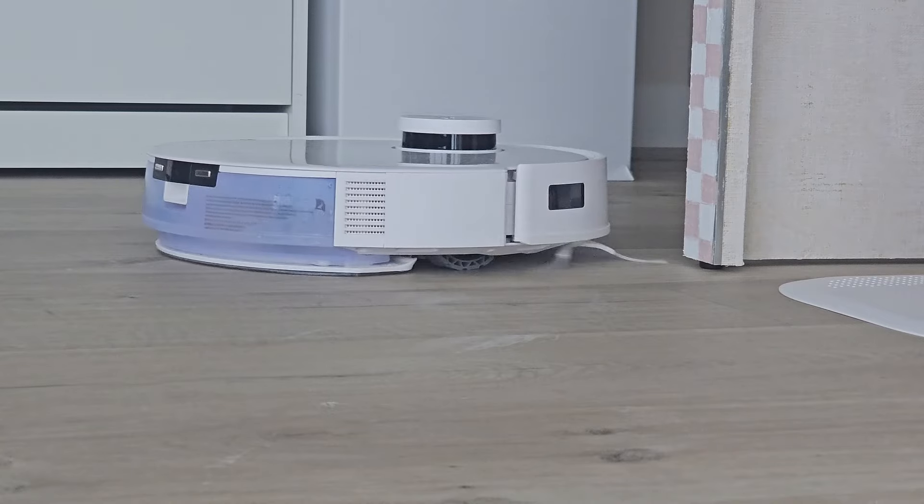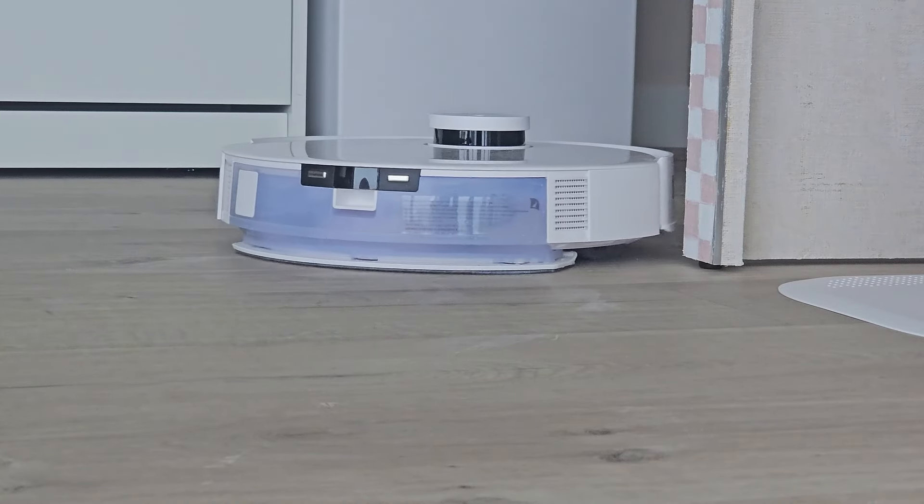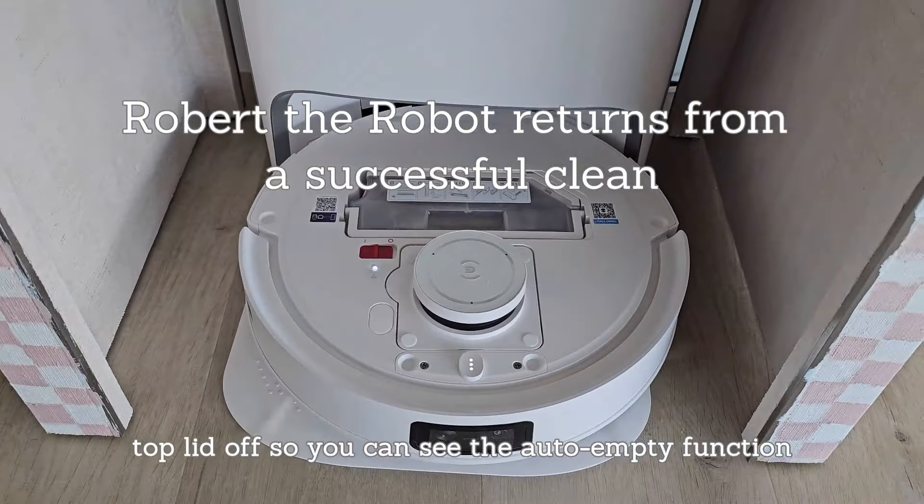In terms of mopping, this doesn't have spinning mop pads — it has an oscillating pad, so it's lightly scrubbing the floor as it goes. This is an improvement on the previous version and something that's nice to have; the floors end up looking a lot cleaner, and it helps get fine particles scrubbed up into the mopping pad. At the end of a clean the D-bot goes back to its docking station — you can hear a fairly loud whoosh, but it does manage to empty the entire storage container so it's ready for the next clean.